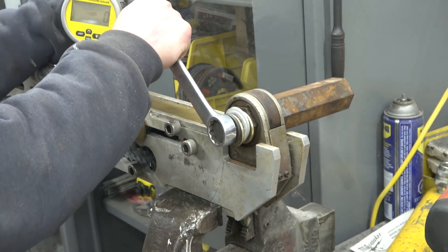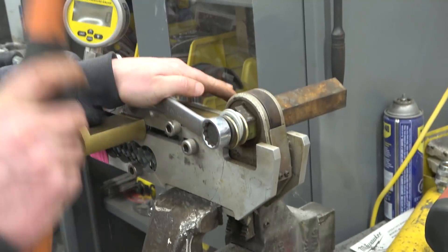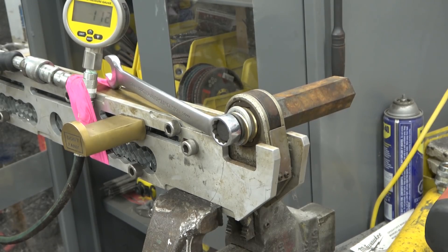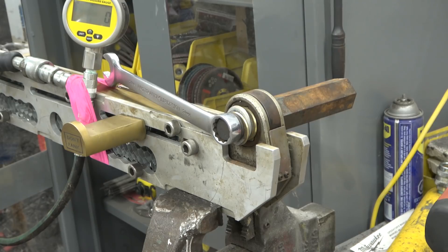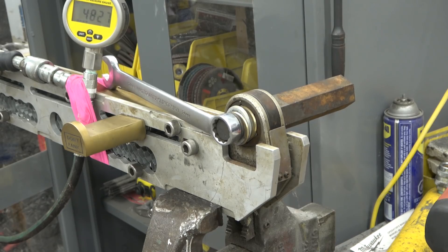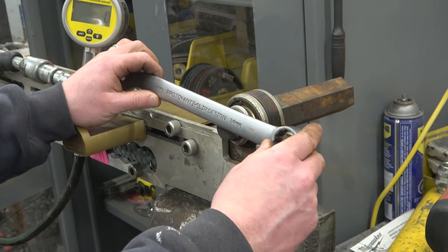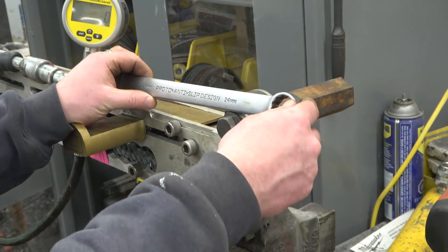Whoa, now that is interesting. Because that is on there good. We can see that the 24 is close enough to the 15/16 to do a fine job and not mar the fastener, even in 12-point.